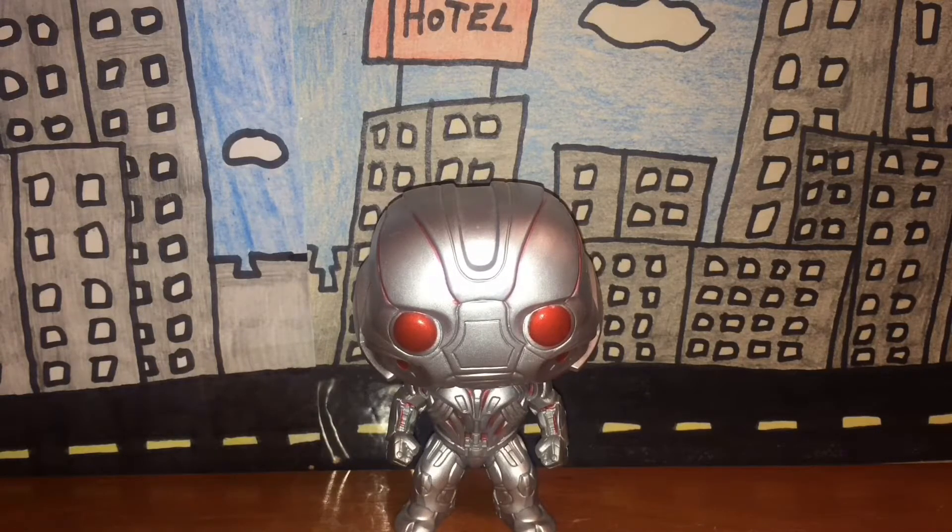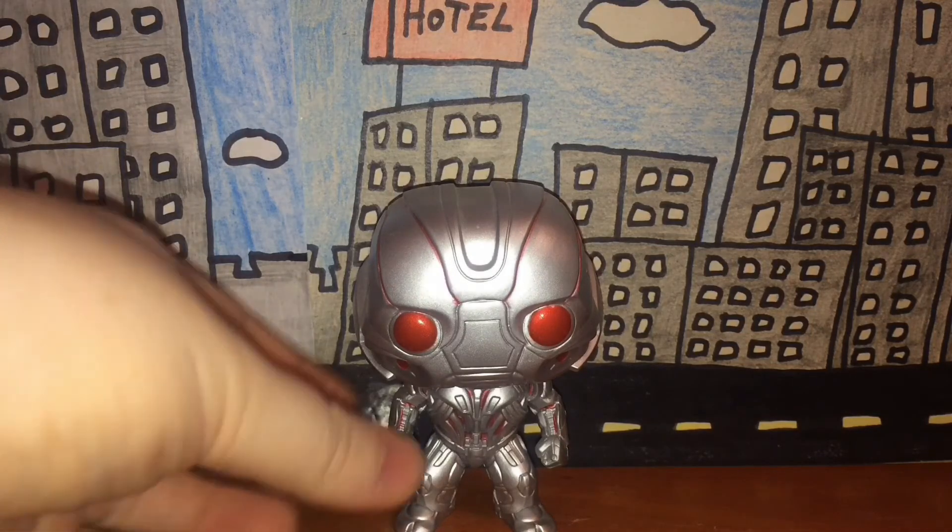Ultron himself is pretty cool — I love his appearance in Age of Ultron, he was pretty badass in that movie. Do I recommend this? Absolutely — I recommend it to Marvel fans and Pop fans. I hope you enjoyed this review; if you did, give it a like, subscribe, and leave a comment. Once again that score is a five out of five, and I'll see you guys in the next review video.